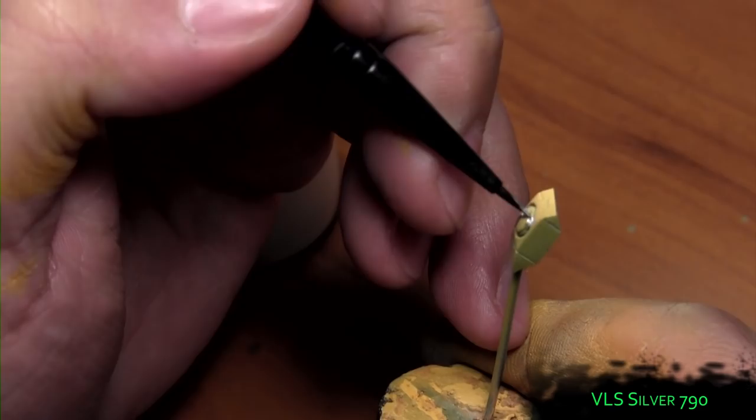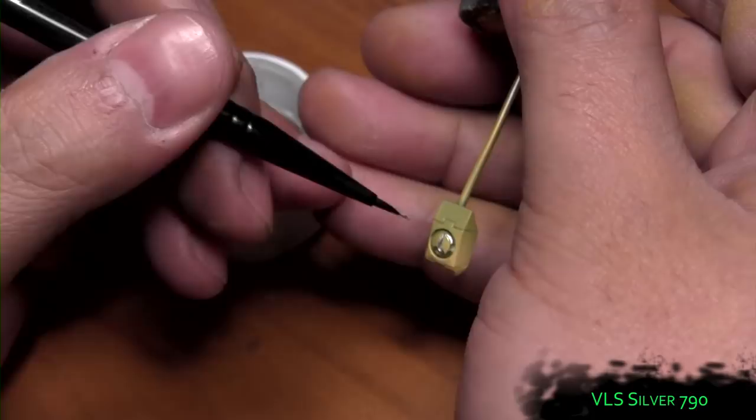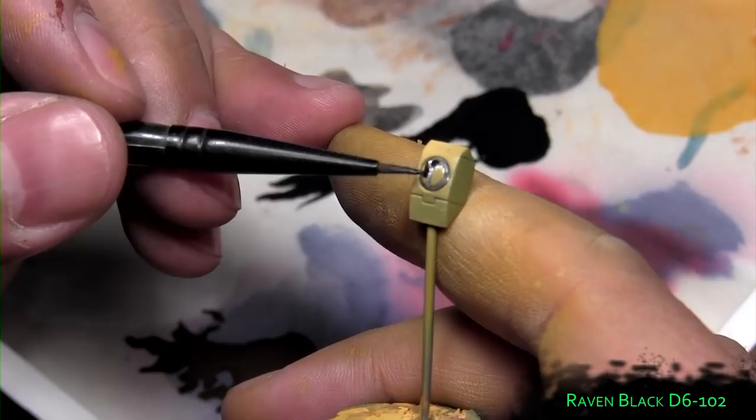Then we use Vallejo Liquid Silver to hit the silver around the Tau marking. Raven Black is used to paint the shoulder marking.